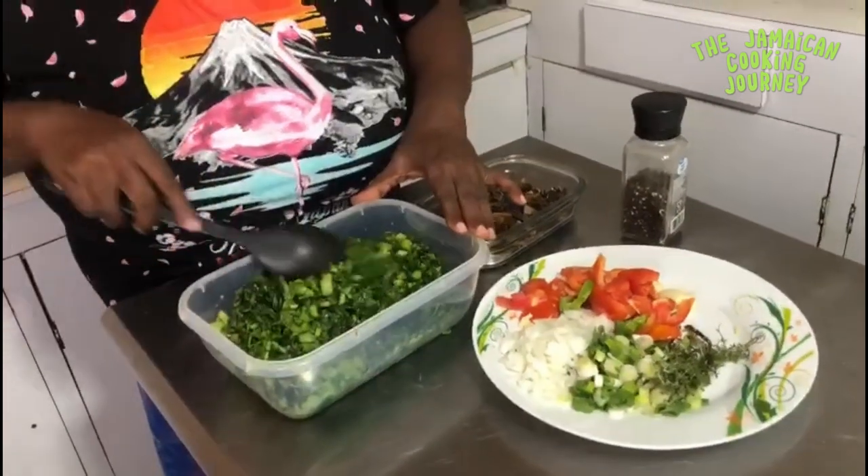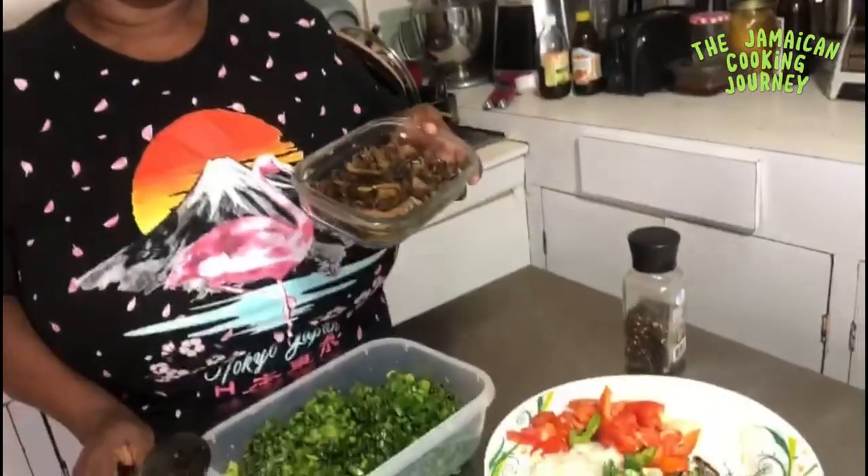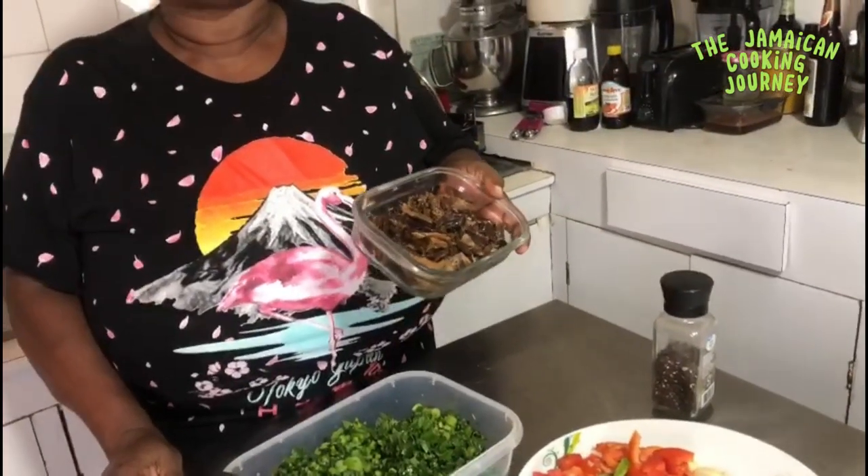I've got my callaloo all cleaned, washed, and chopped. I have a video from my first year on YouTube showing in depth how to prepare your callaloo — you can use this with any greens of choice. Also from that same year, 2017, I showed how to prepare your smoked herring. Welcome to new subscribers, and a big shout out to those who started this cooking journey with me.